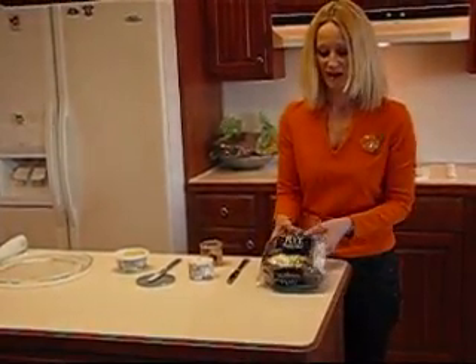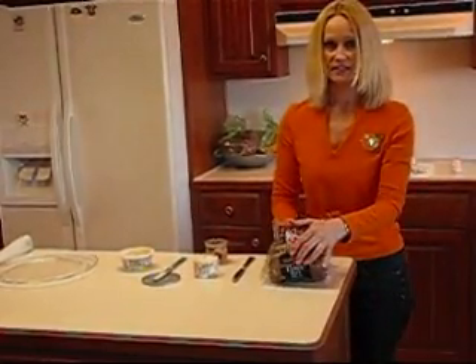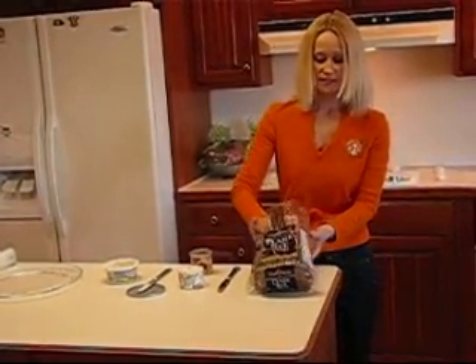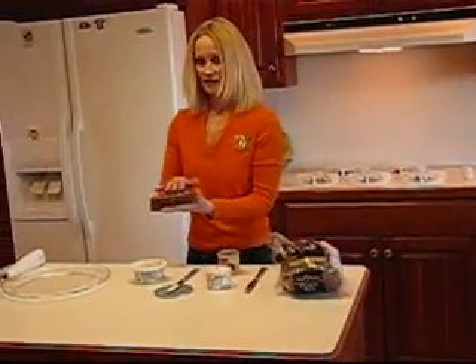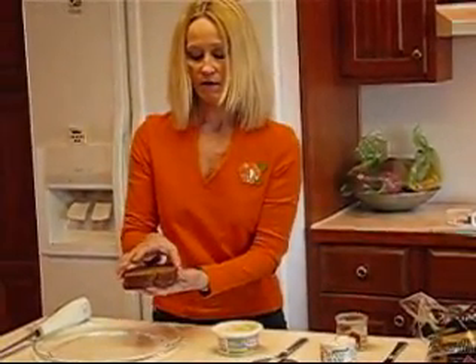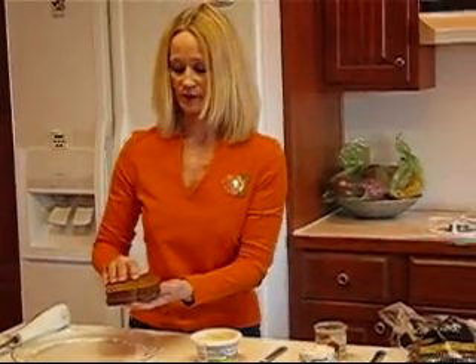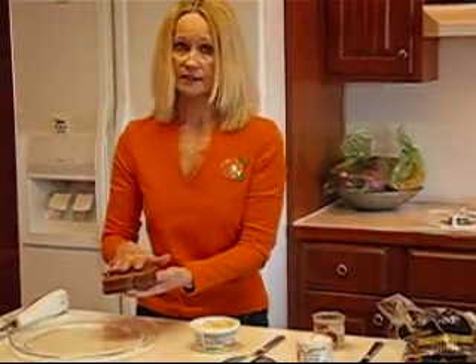I'm going to get started by getting some bread out here. I usually freeze this before I start doing this particular recipe because it's nice to have cold bread that is kind of hard so you can spread on top of it. The spreads we're going to use are maybe crumbly or creamy and will not stick very readily to the surface of the bread unless you have it cold. That's not a necessity, it's just a suggestion.